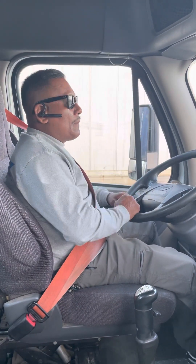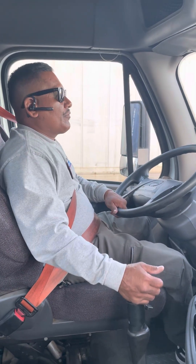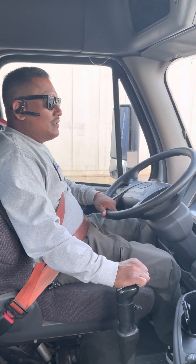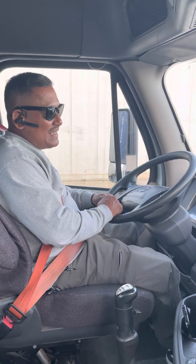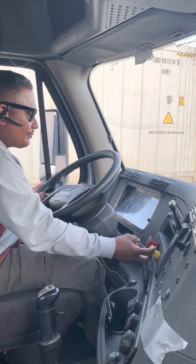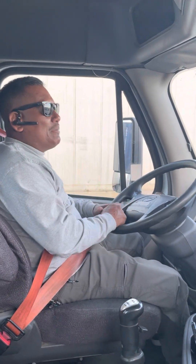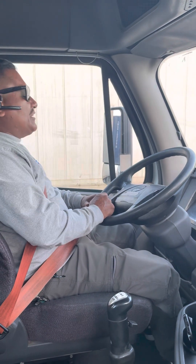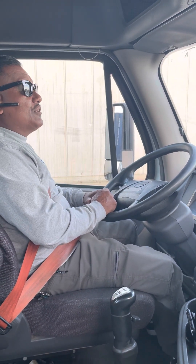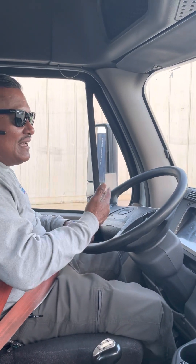Step two, paso dos: my truck is in neutral — que el camión esté en neutral. Step three, paso tres: my brakes are applied. Step four, el paso cuatro: make sure my ABS light turns on and off — que la luz del ABS prenda y se apague.